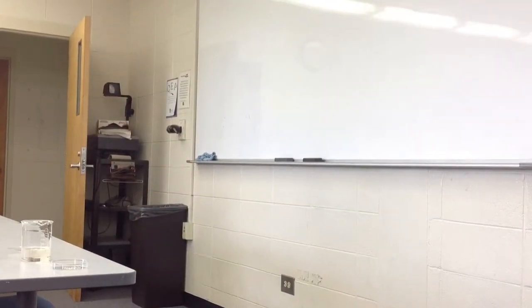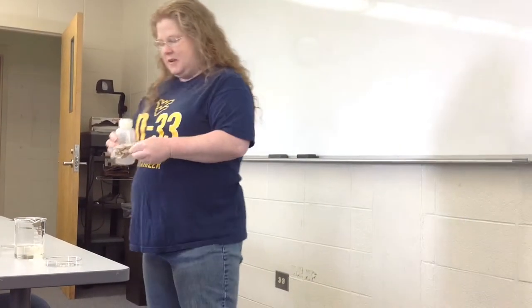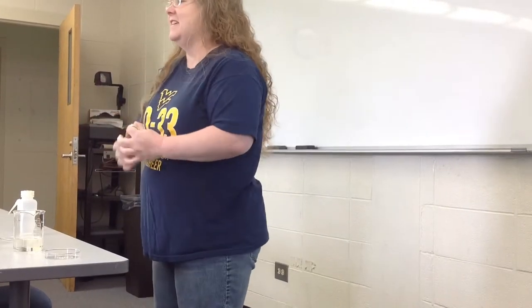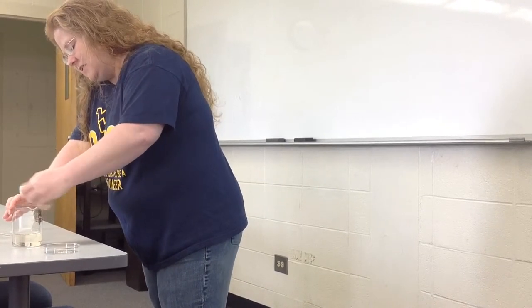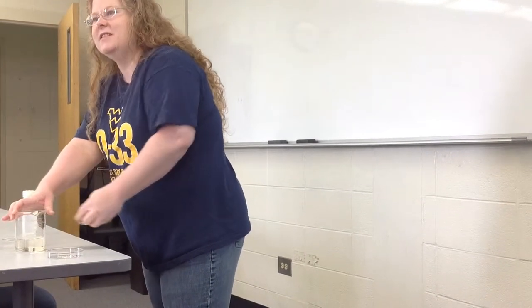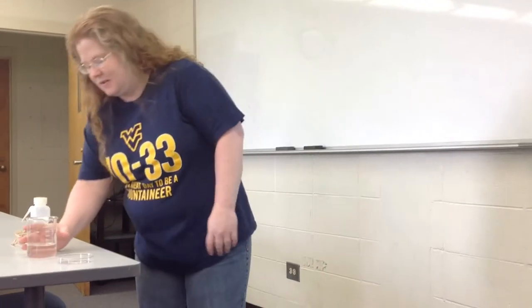One thing I will do before I pour this is make sure that there are no crystals around the lip of the beaker, because if there are, the whole beaker's going to crystallize, and I don't want that. So I will wipe this off and make sure it's nice and clean. You have to use very clean glassware when you do this. It's hard to do. If you're in the back and you can't see, you're welcome to come up closer.